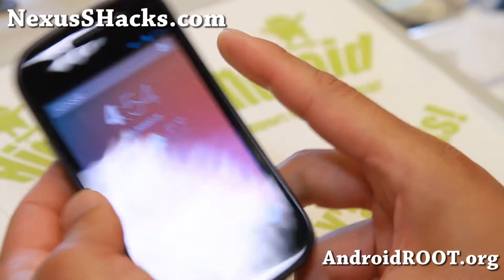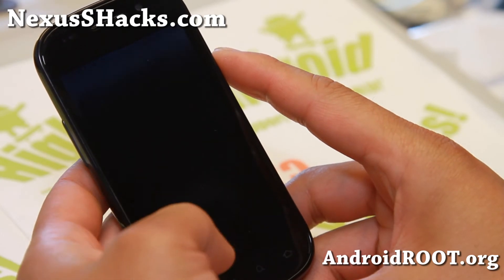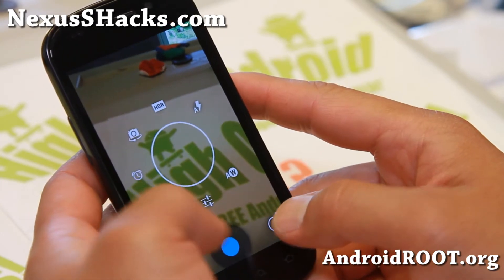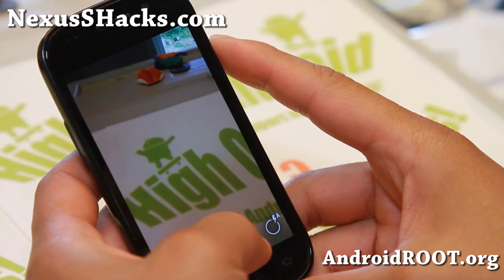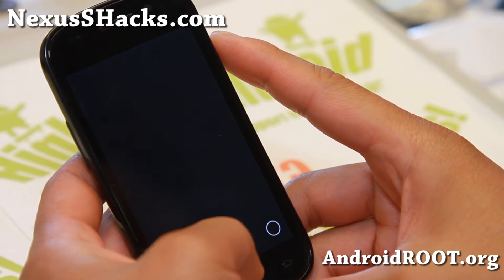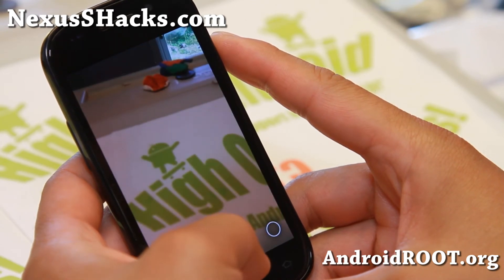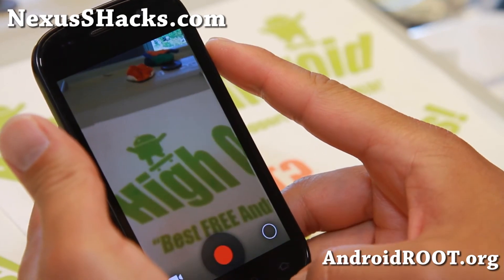Available for your Nexus S and Nexus S 4G, and camera is working just fine. This one is just the Android 4.2 camera, but you may be able to install the 4.3 Photosphere camera at HiOnAndroid.com - you should be able to get Photosphere working with that APK file. Basic functionality is working fine.